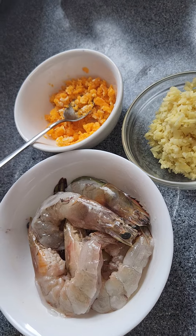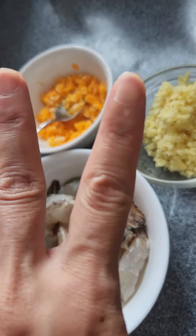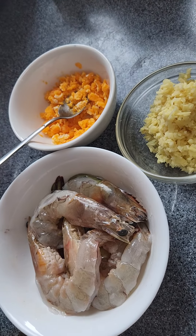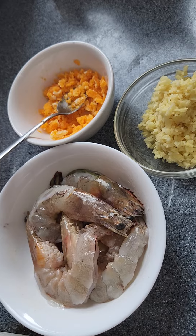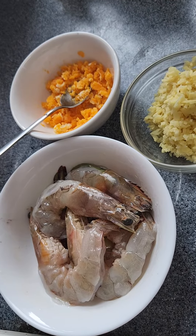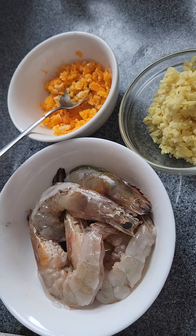I use two salted eggs. First I have to boil them, then I cut them, take out the salted egg yolk, and smash it well.